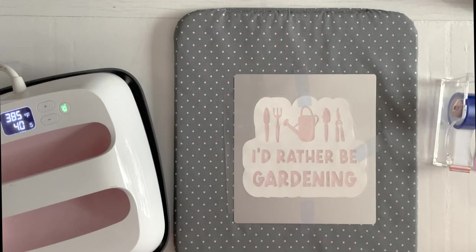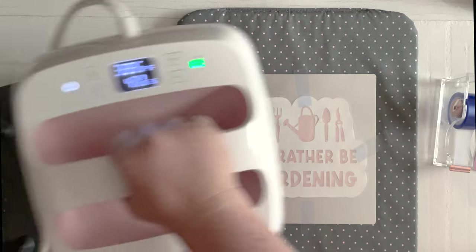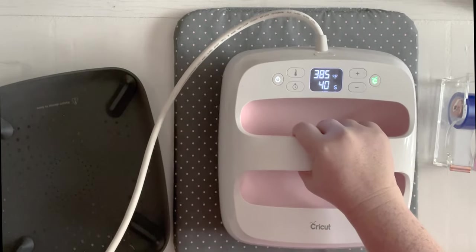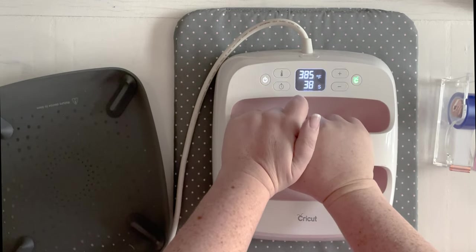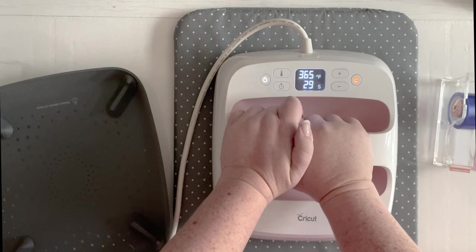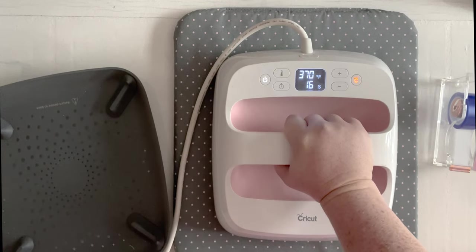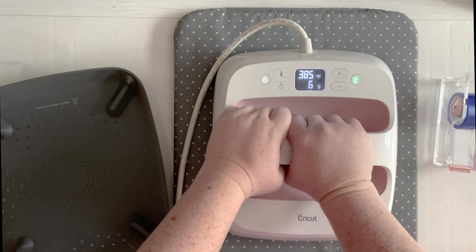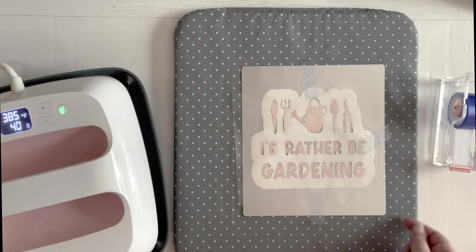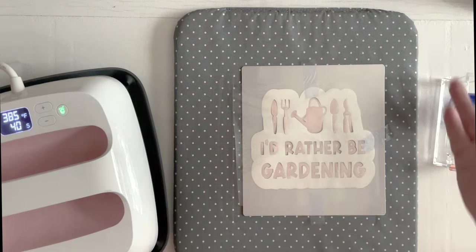We are now ready to heat this up. Our EasyPress is set to 385 degrees for 40 seconds. Press down firmly for the full 40 seconds, making sure not to shift or move, because it needs to be very still so we don't get a hazy effect with our infusible ink. Push steady and straight down through the center of the EasyPress. It will beep when it's finished and we will lift it straight up. Now leave it — it's hot to the touch — and once it is cooled down we will peel that off and reveal the final look.